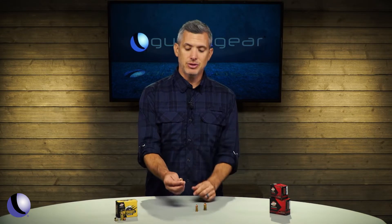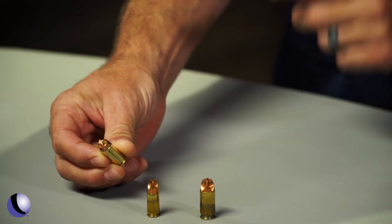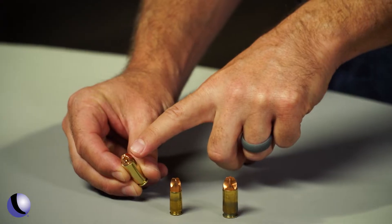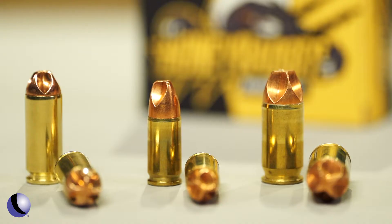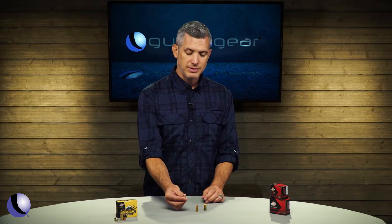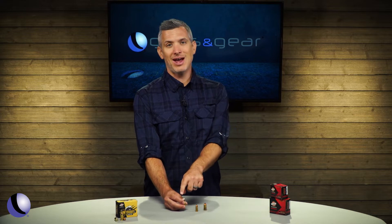The newest in the Honey Badger lineup is the 10 millimeter. Because these bullets are machined, they can really customize the shape and size of the flutes to optimize it for that caliber. So the 10 millimeter 115 grain bullet — we got to do it. We're going to get it on the range and we're going to test it.